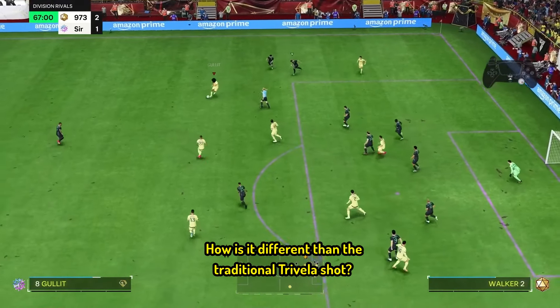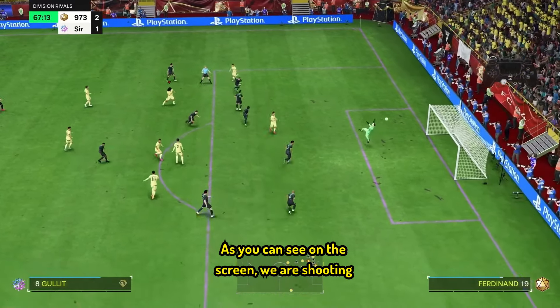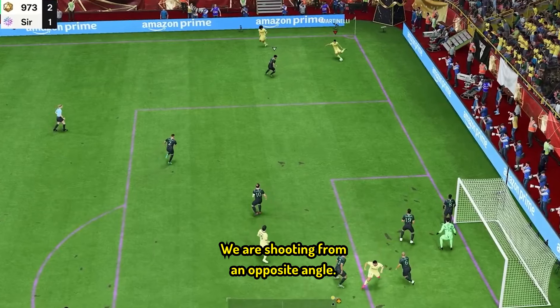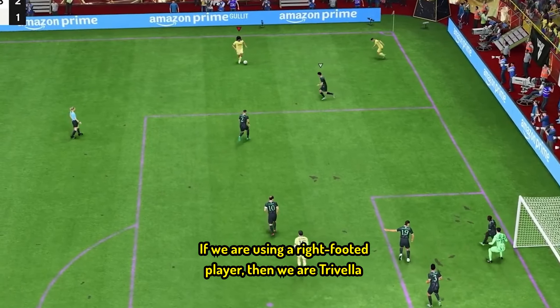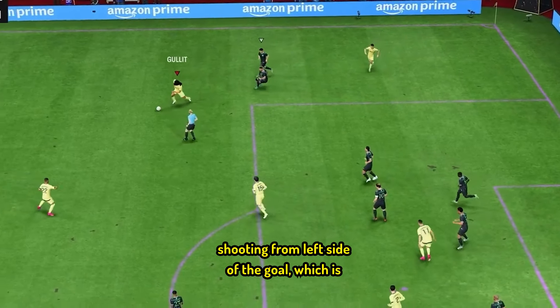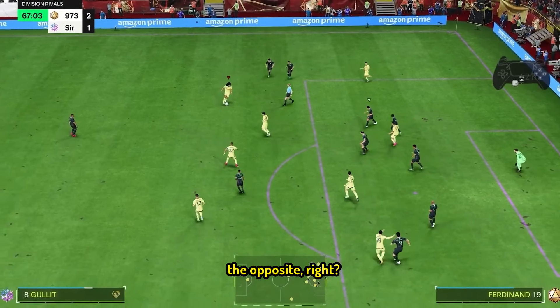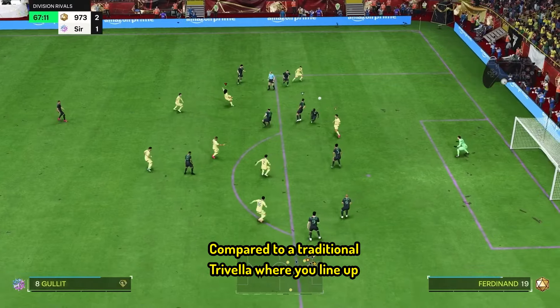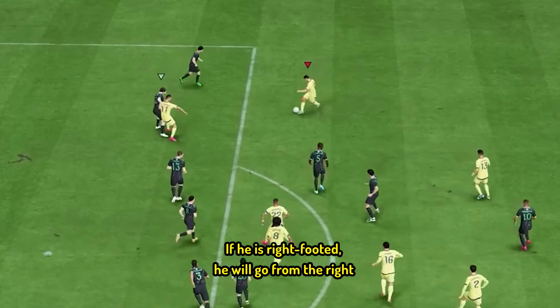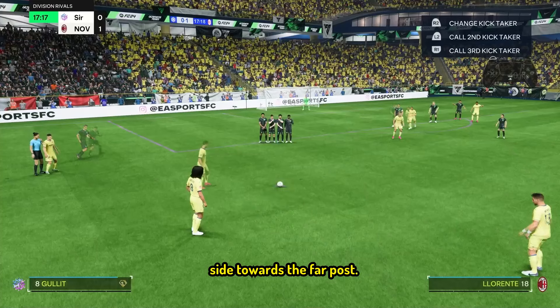How is it different than the traditional Trivella shot? As you can see on the screen, we are shooting from a weird angle — we are shooting from an opposite angle. If we are using a right-footed player, then we are Trivella shooting from the left side of the goal, which is the opposite, compared to a traditional Trivella where you line up the player to the exact side. If he is right-footed, he will go from the right side towards the far post.